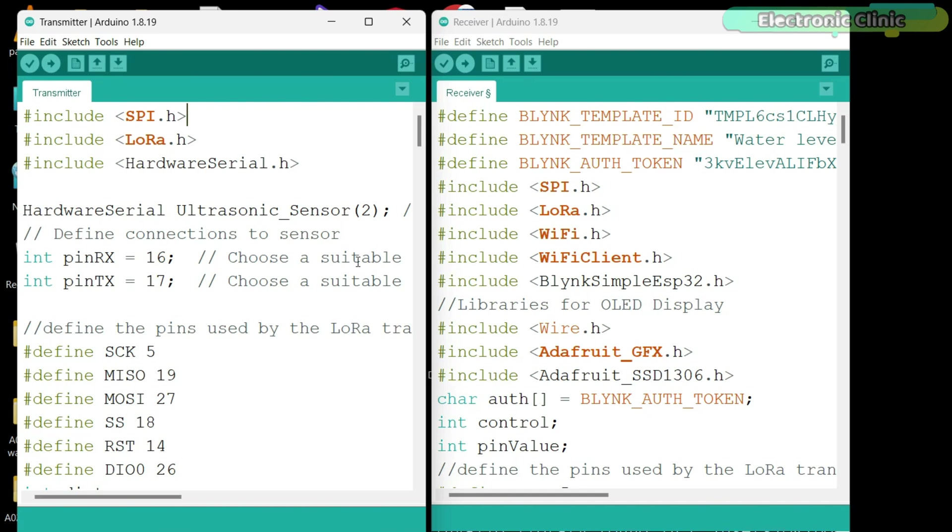Finally, you can upload the transmitter and receiver side programs into your ESP32 development boards. In my case, I have already uploaded both programs. Next, you can start with the Blynk IoT application setup on your smartphone.